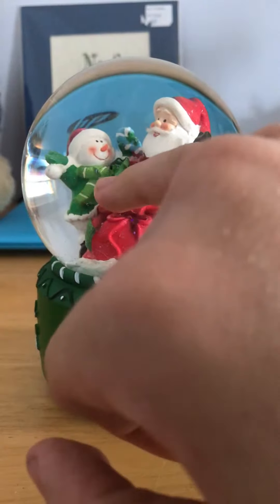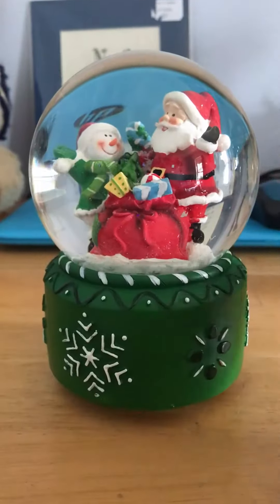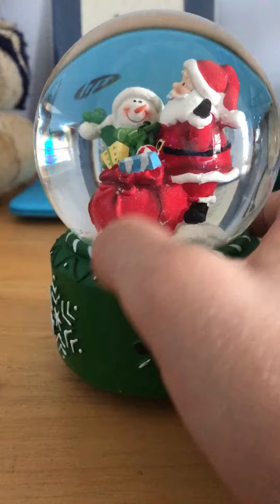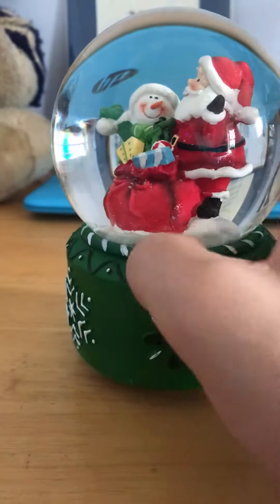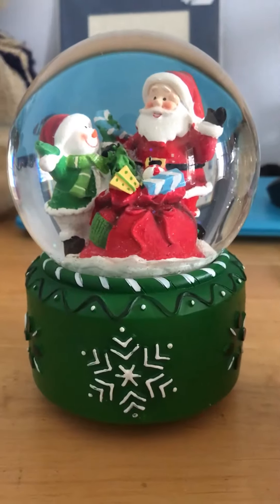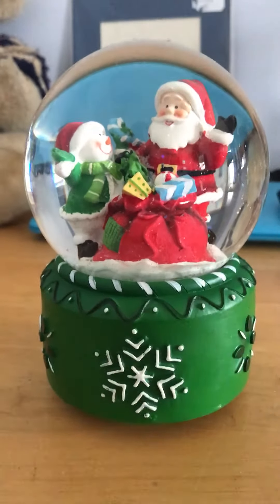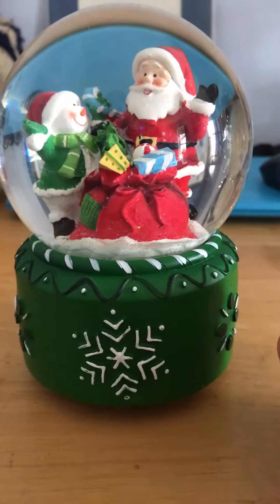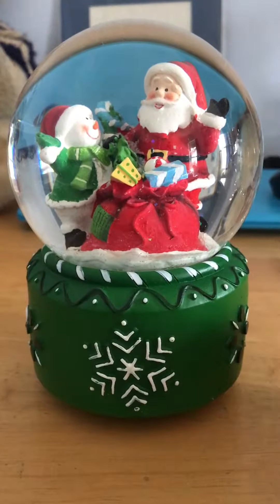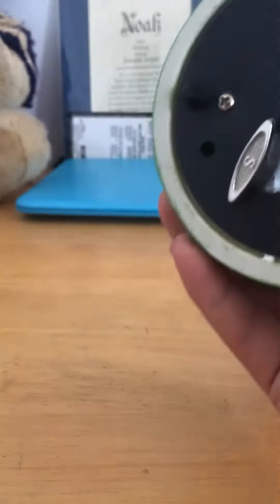There's a black mark right there bugging me on the inside. There's a lot of stuff on the glass too. This snow globe I got last Christmas for my gram — I get all these for my gram, I just love snow globes and the singing things and everything.